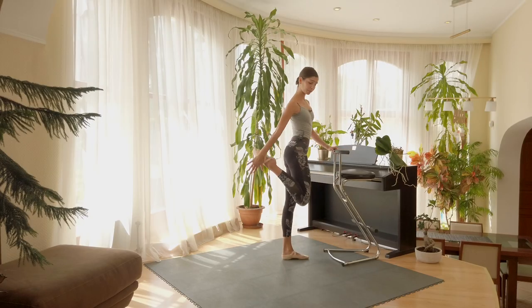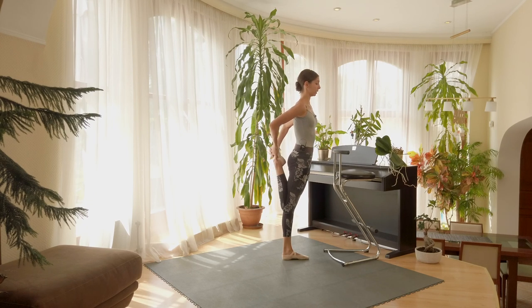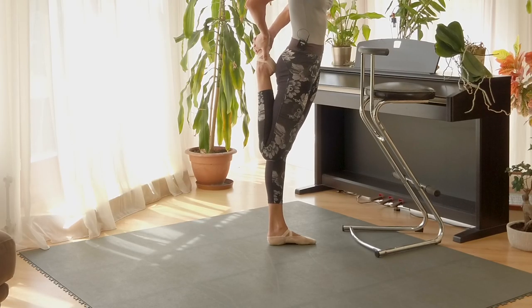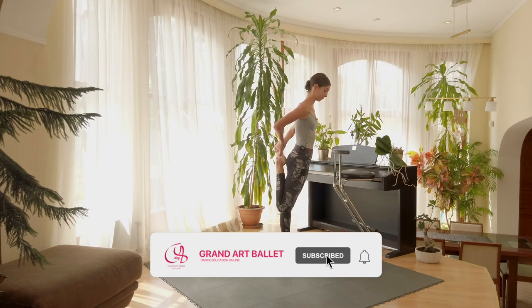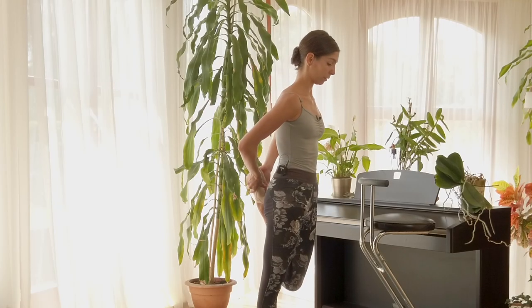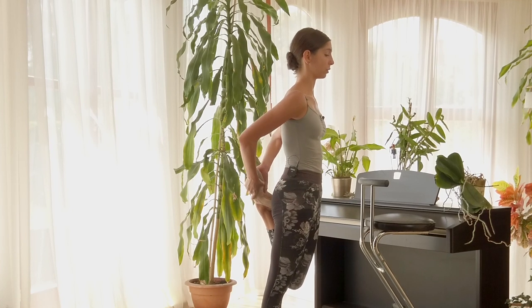Then the thighs: knees together, stomach in, pulling the heel to the foot, counting and controlling your breathing. Left side: breathing, knees together, hips pushing forward. Then some rolling down from the top of the head, looking down, bending the knees, stretching, and rolling back up.